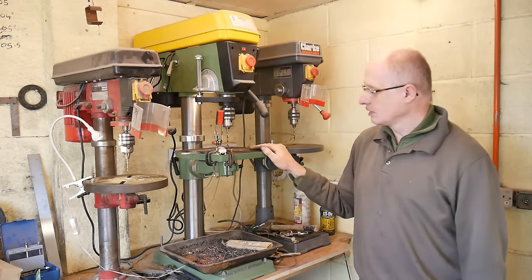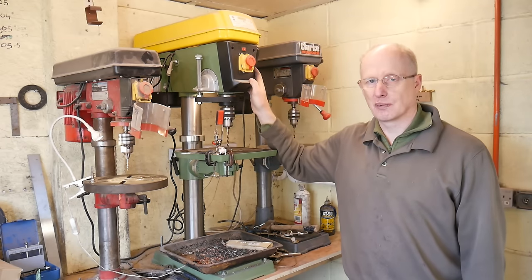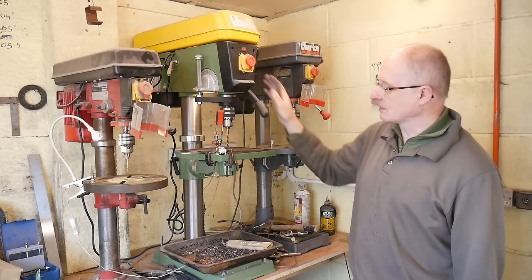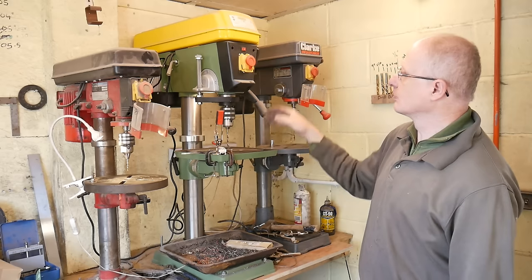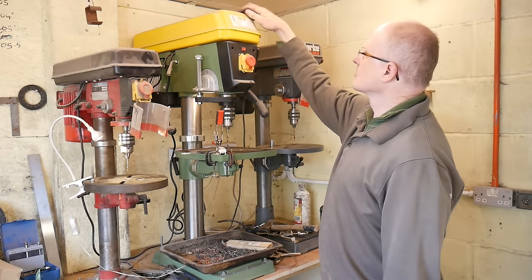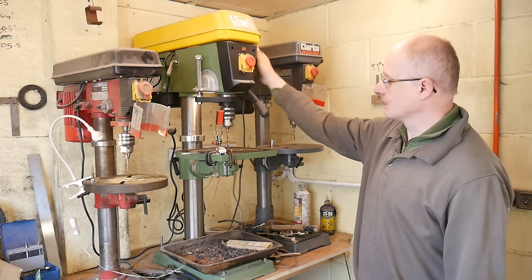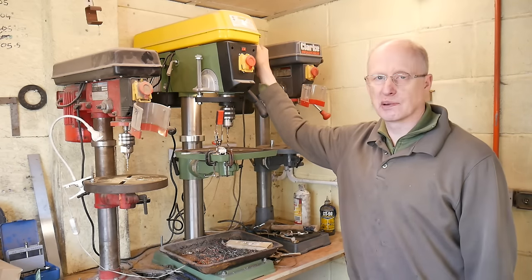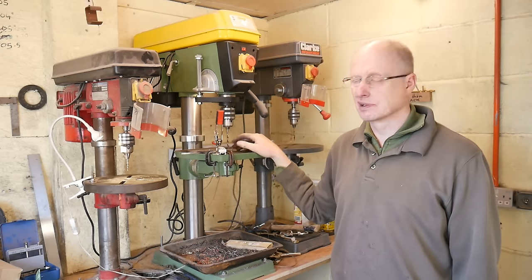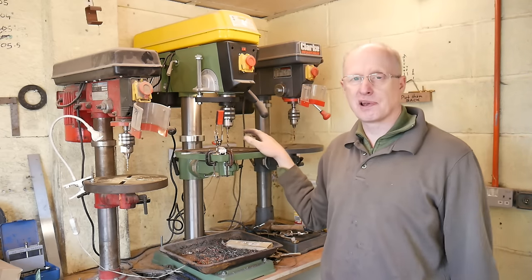This is the main drill press, the newest drill press that I've added to the workshop. I've had this about six months now and this is a Warco model number 1014B, and I'm really happy with it. I've done a lot of hole drilling with it now - I use it predominantly for drilling the large diameter holes in the tangs. Very accurate, very smooth running and you'll see it in operation in a minute.